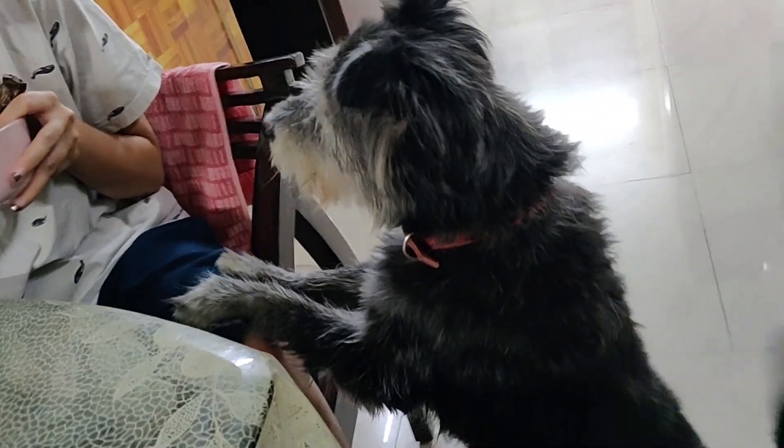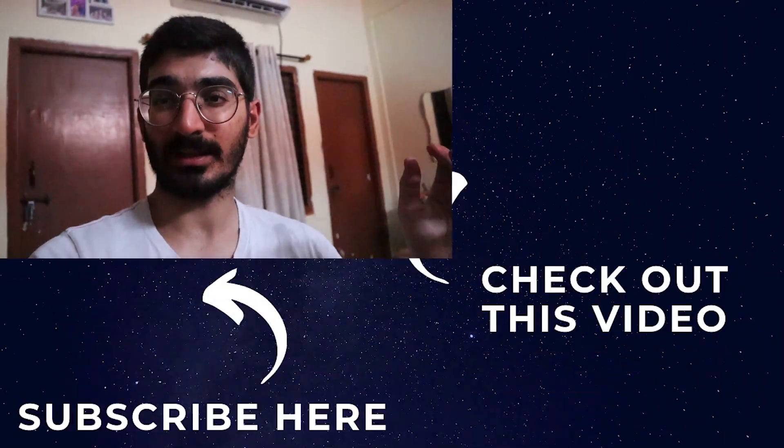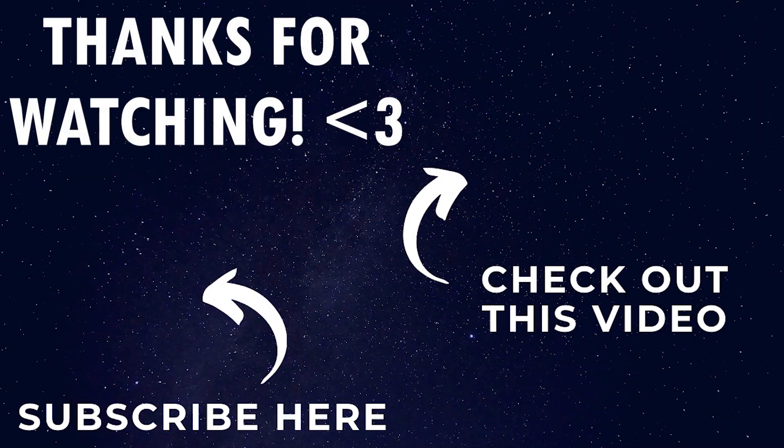This is chicken. So guys, today's vlog — we are going to sleep. Tata, bye, Namaskar, good night.